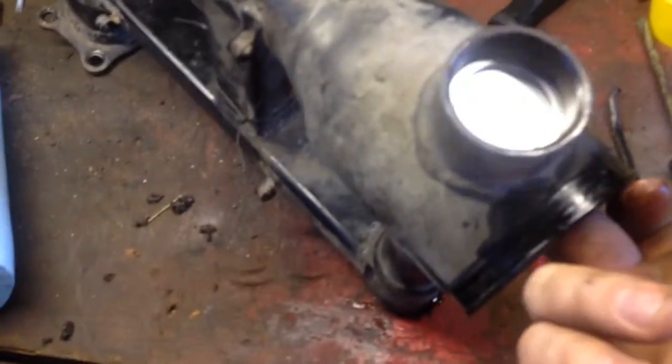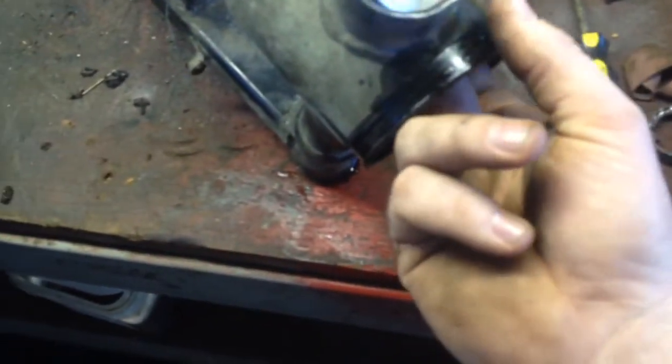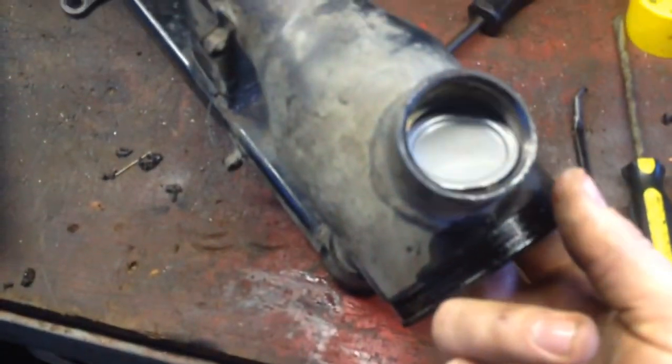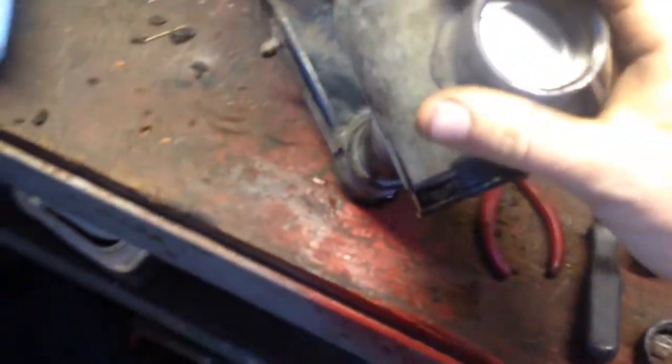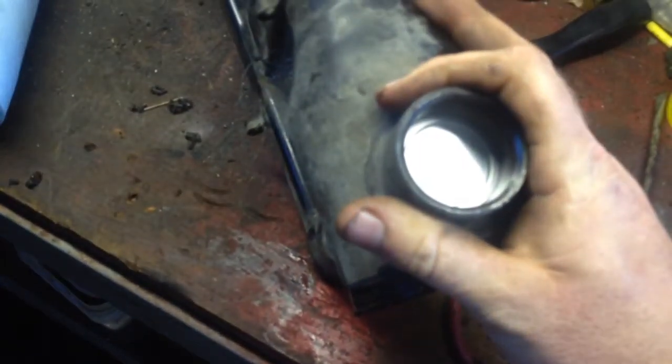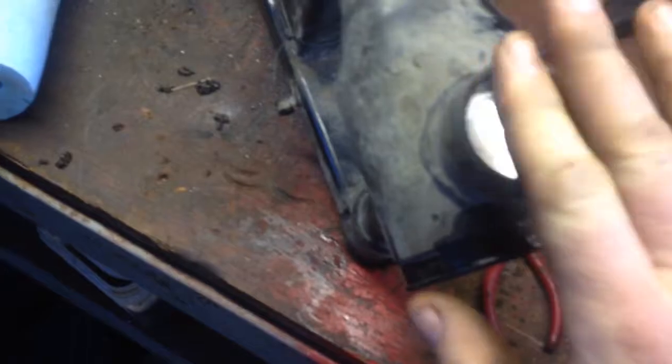We just got both of the braces out by welding them and then beating them on the counter, and they give you new ones of these. The old ones fell right out. I'm freezing the braces and they should drop in pretty easy. Then you just grease the bearings and put the seal in.